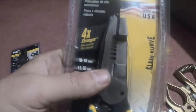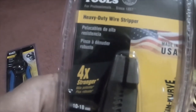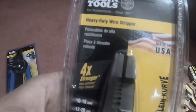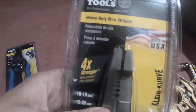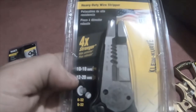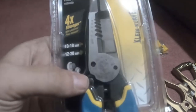Another set of Kleins — these are heavy duty wire strippers, part number K1205-SEN. This one does 10 to 18 and 12 to 20 AWG, and it also cuts small bolts.